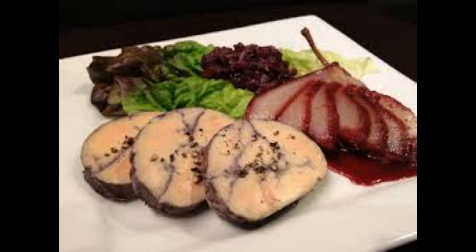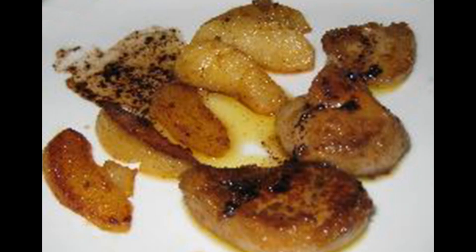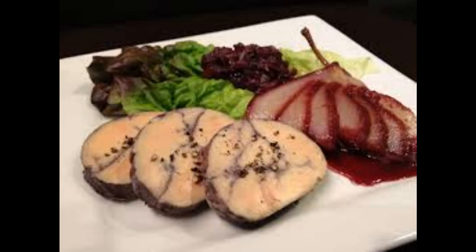Foie gras is well known in French cuisine. It is eaten raw, semi-prepared, or cooked, and can be eaten alone or as an accompaniment to other dishes. Foie gras is part of the protected cultural and gastronomic heritage in France. France is the largest producer of foie gras in the world, holding 80 percent of the world market, followed by Hungary, Bulgaria, the USA, and Canada.